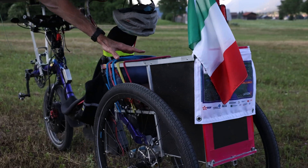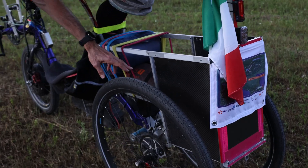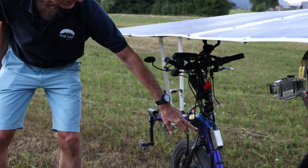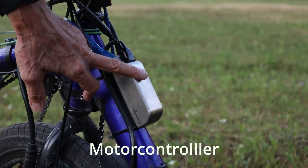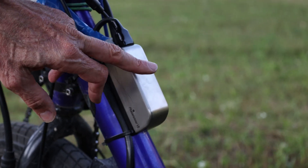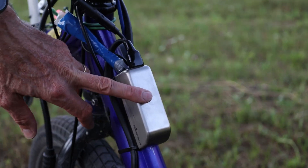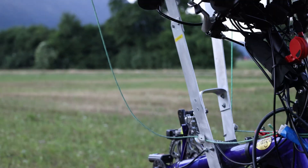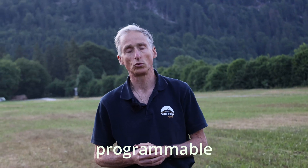If you look at the back, having two wheels means I can put all my bags, my tent, my sleeping bag, and other things inside there — it's a very good solution for storage. The controller is the heart of the system — it's the device that talks directly to the motor, and it's fully possible to change the parameters. It's the best available on the market.